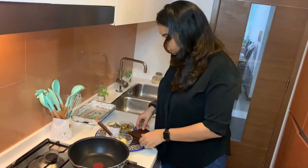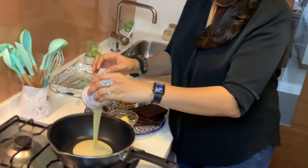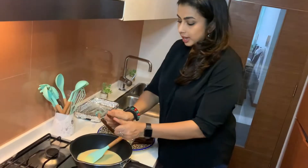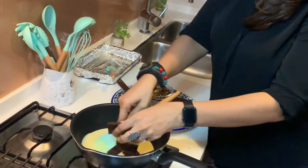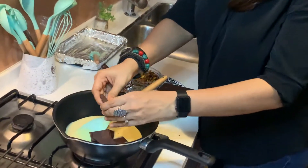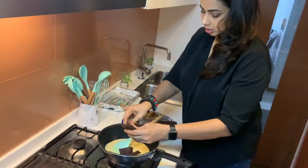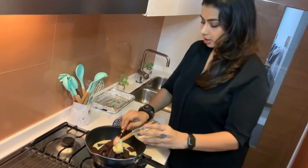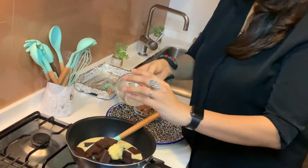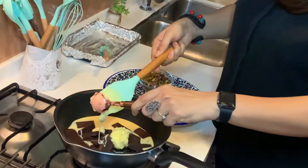I am going to add a whole tin of condensed milk to the pan and I am going to break the chocolate just randomly, however you want to. And I have taken 2 tablespoons of butter, so I am going to add all that to the pan and I have my flame switched on.